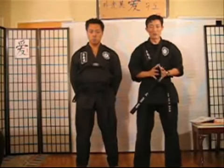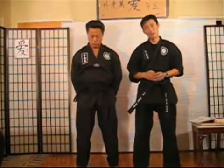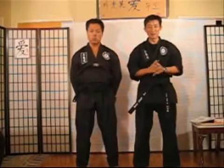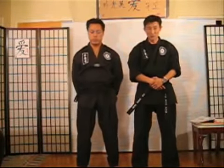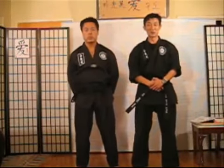Hey guys, this video is on Pressure Points. A lot of you guys have requested this. What I'm going to do is ask one of my brothers in Christ — he is a professional bodyguard and he is a practitioner of Judo, Jujutsu, Wing Chun, and of course Nintai Jutsu.